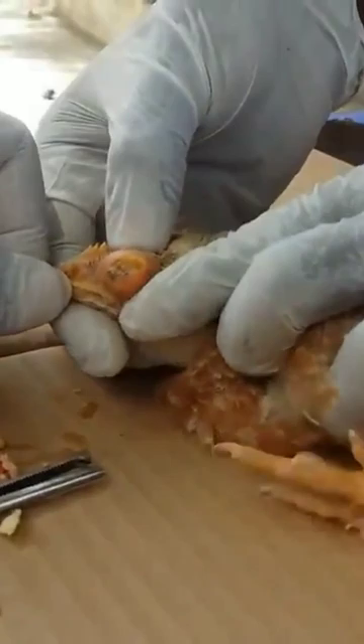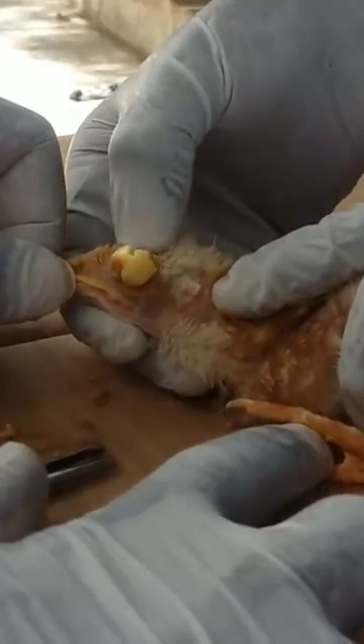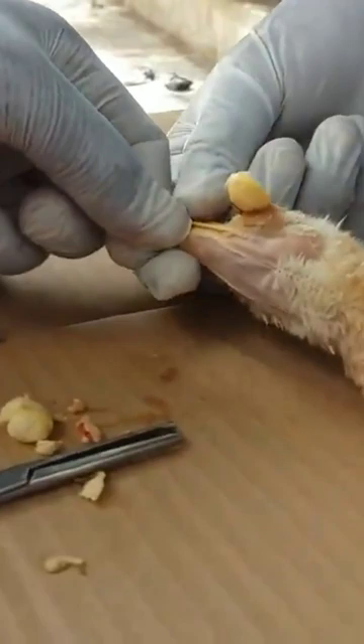Simply press the eye gently — a white stuff will ooze out. This stuff is like pus or hard condensed fat. Hold the beak of the bird gently and get your pair of forceps.